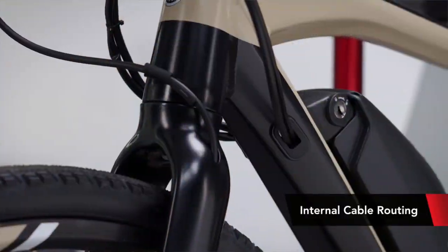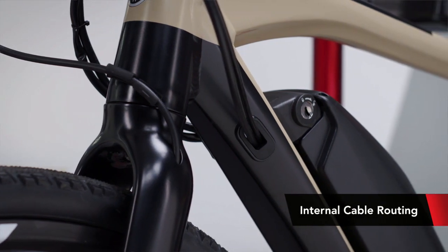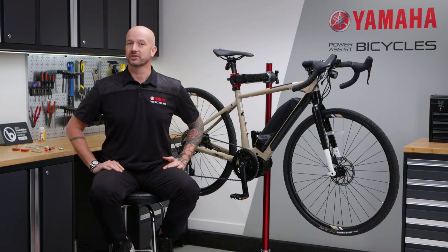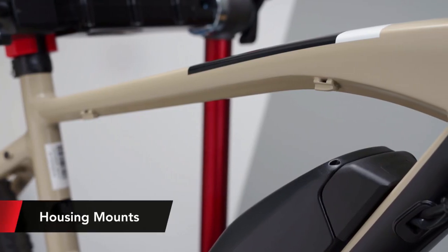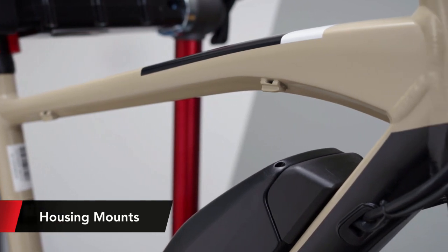Our Yamaha aluminum frame and fork have integrated housing and cables for a sleeker look and better protection from the elements. All of our road-inspired models feature the ability to install internally routed dropper posts, but specific to the Wabash, we've also added housing mounts under the top tube for those that want to install an external dropper post.